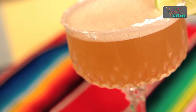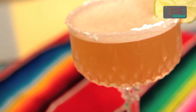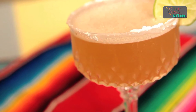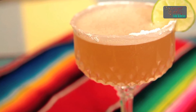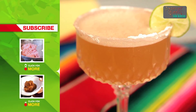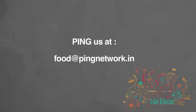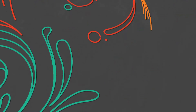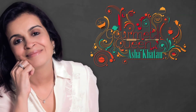I would also like to give you alternatives for the fruits. In place of passion fruit juice, you can use lychee juice, cranberry juice, strawberry juice, or kiwi juice, and you can have margaritas of different colors served at your party. If you like this recipe, subscribe to India Food Network and do remember to send us your feedback. We'll see you next time.